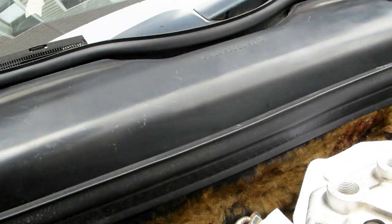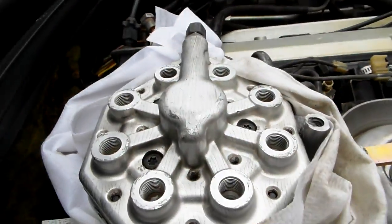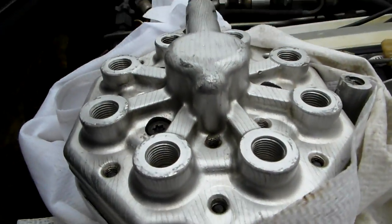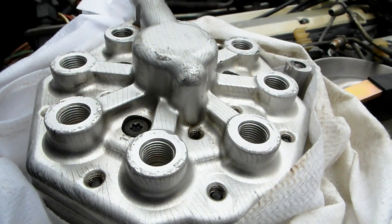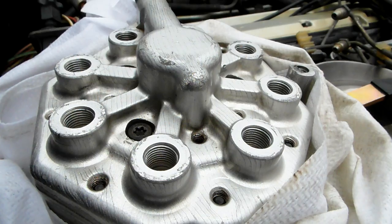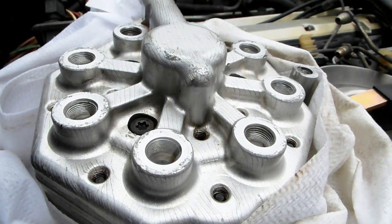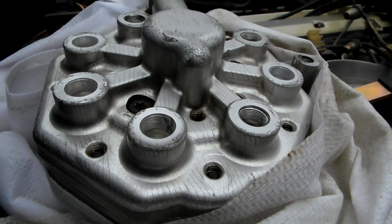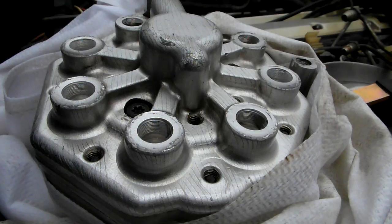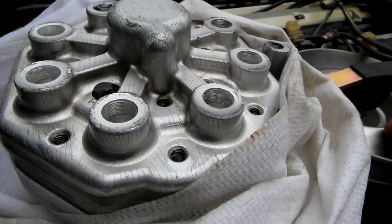Now for the second test with the fuel pump running — I'm going to deflect the plate a little bit, but not too much. Once you deflect it, you can see fuel starts to race and it comes out just enough, just the right amount — which is perfect. I'm really happy with this result.